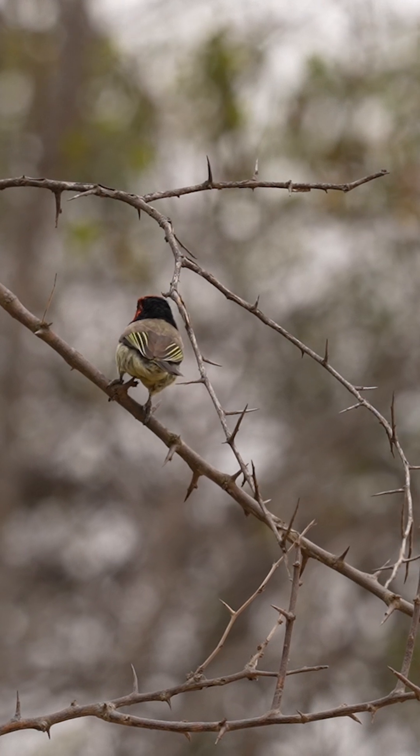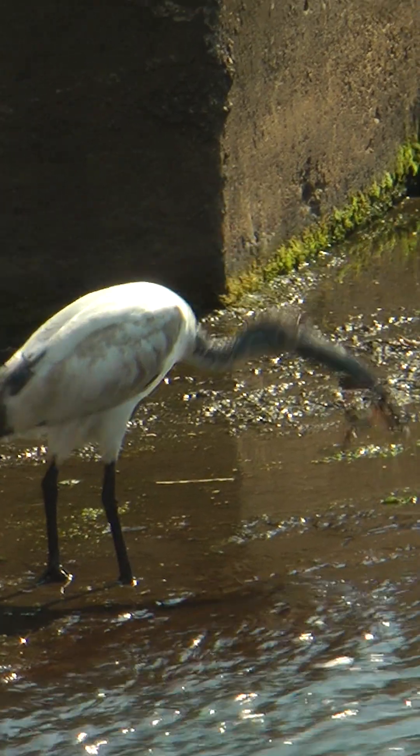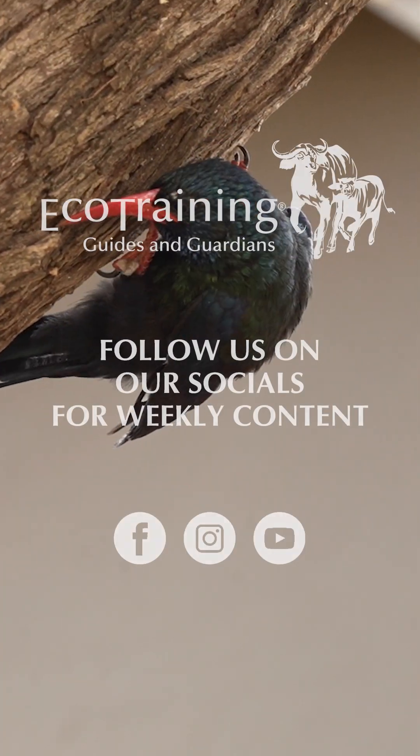Have a look at the bill: is it thick at the base? Is it a very long bill, a thin bill, a decurved bill, an upturned bill? All of these help us to put the bird into a group, which then helps us to get an identity on the bird. So let's get started.